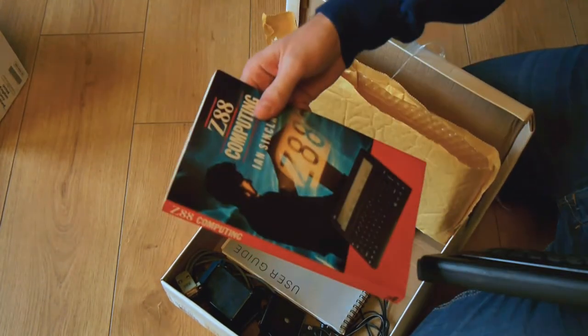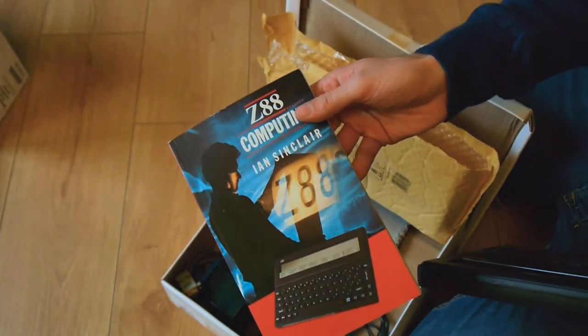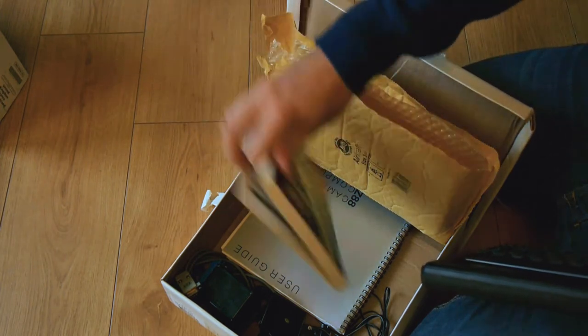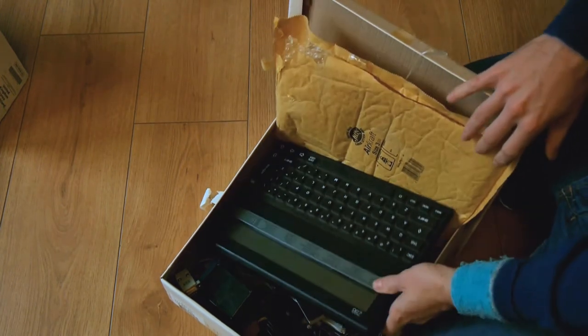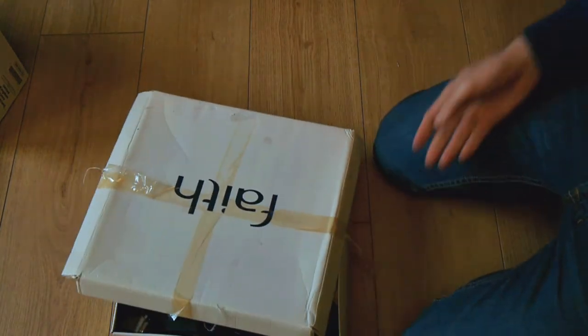There we go — manual. By Ian Sinclair. I wonder if he'd be related to Clive. It's gotta be, hasn't it? Maybe Clive just recruited people with his surname, because he's crazy.